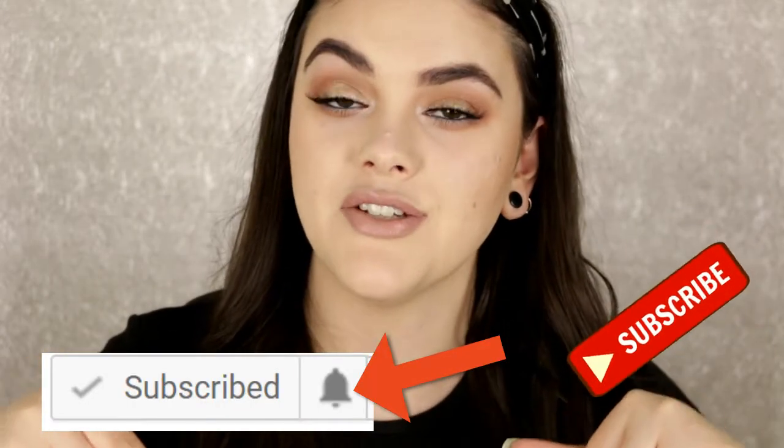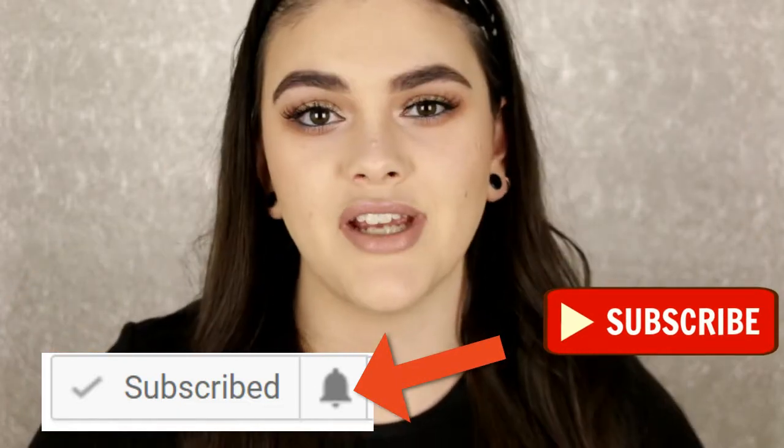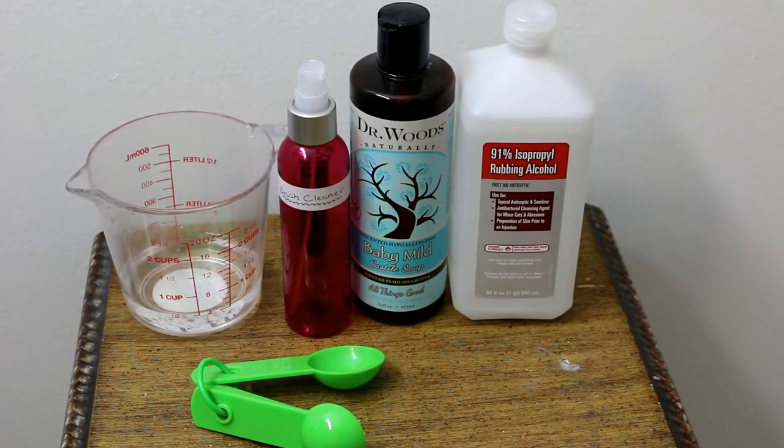Because obviously there are no extreme preservatives in here. If you're new to my channel, definitely hit that subscribe button and don't forget to hit that bell to be notified of any new videos. If you guys want to see how I made this DIY cruelty-free and easy brush cleaner spray, then definitely keep watching. Let's get into the DIY! Here are the simple ingredients for this DIY brush cleaning spray.